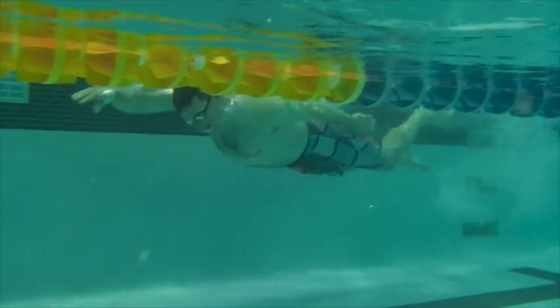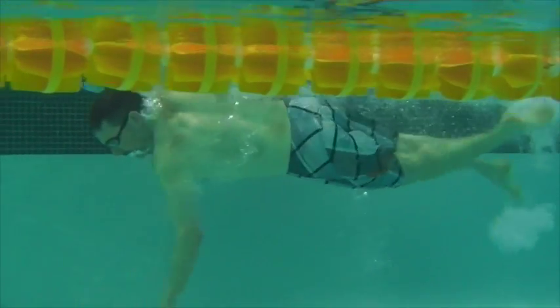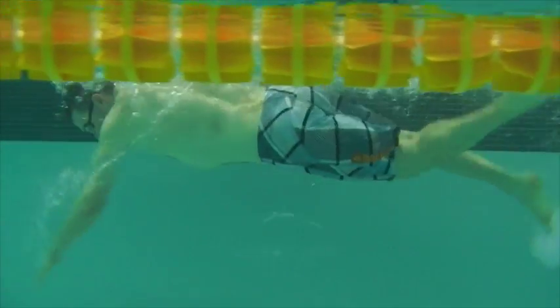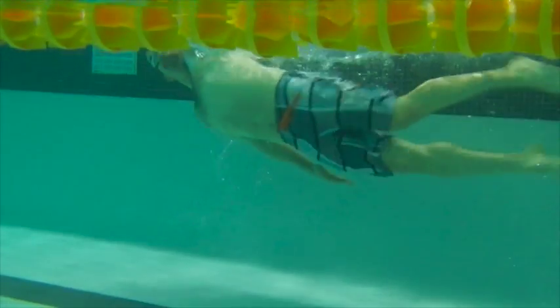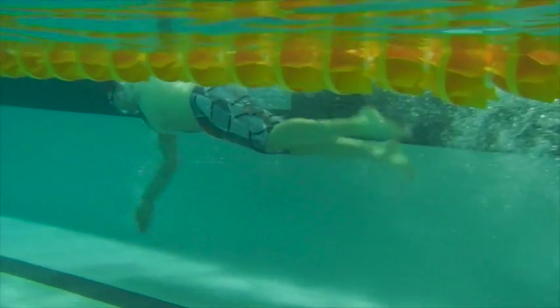Here we have Rory's first swim. We can see some over-rotation on breathing. The body is fairly horizontal and the arms are pushing straight through to the back, so there's no pause out front. There's also not really any use of the hips to swim with here.